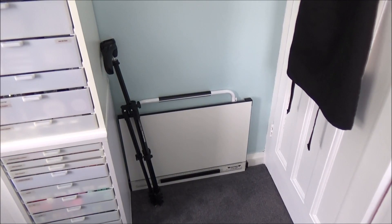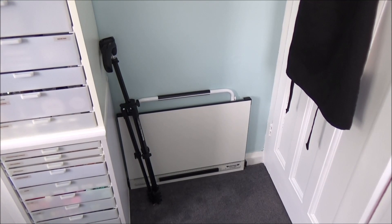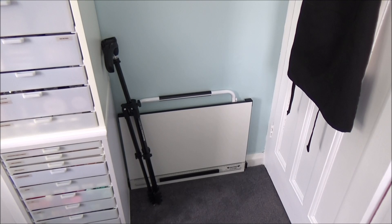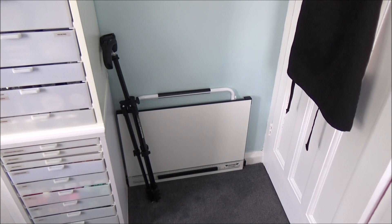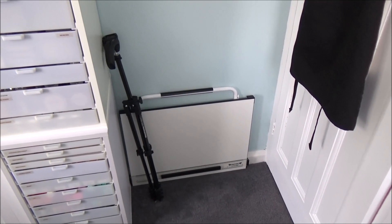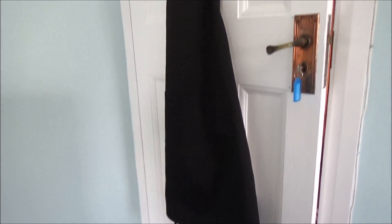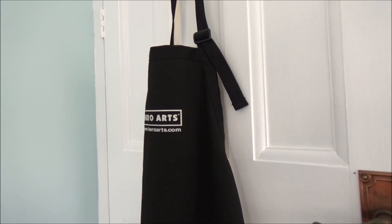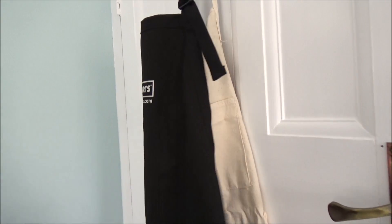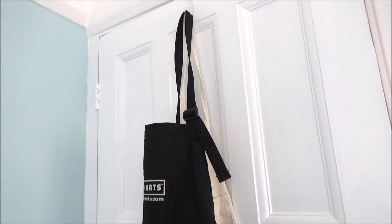Last but not least, to the side of that unit I have my drafting table or drawing board — great for colouring as it saves your neck and back. I also have my tripod, and on the back of the door I keep my aprons for messy projects, hung on 3M Command hooks.